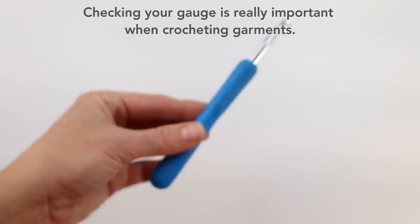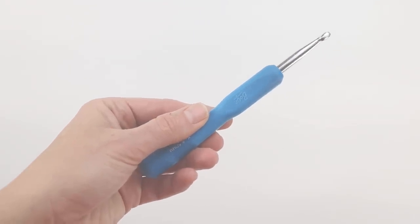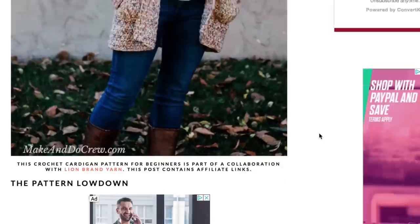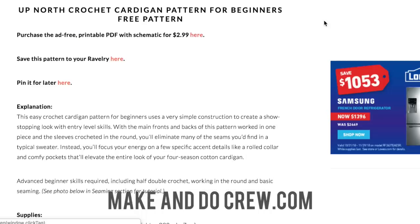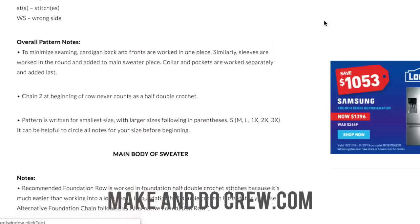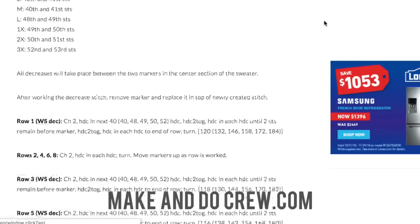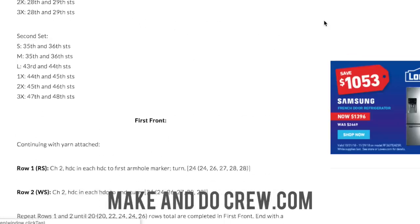You'll also need a size K crochet hook, or whatever size you need to achieve the gauge in the pattern. You're going to want access to the free written pattern, which you can find on my blog MakeIndieCrew.com by searching Up North Cardigan — I'll also link it right below this video. That pattern is written in sizes small through 3XL, giving you the specific stitch counts and the amount of yarn you'll need for your specific size.